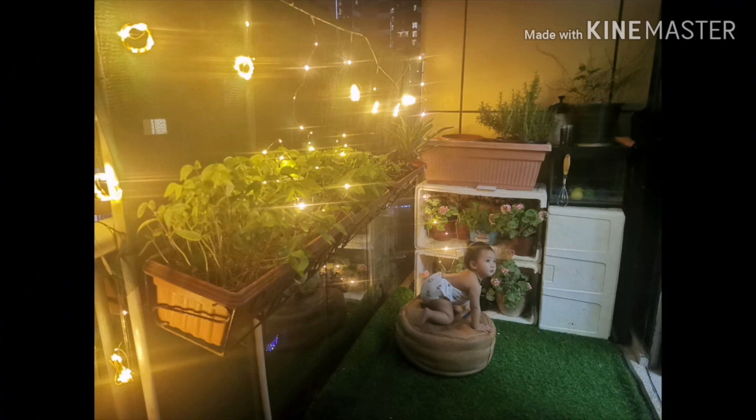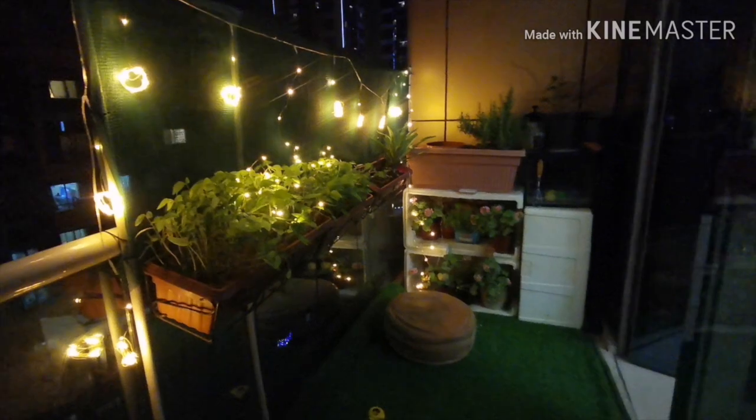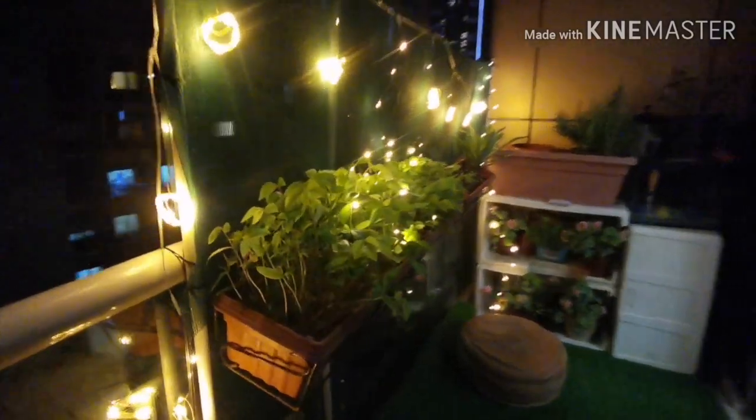After the break time, my mom added some fairy lights to give it some good ambience. There you have it! If you like our video, don't forget to like and subscribe!